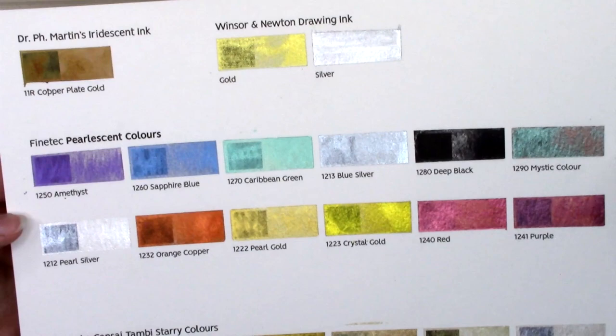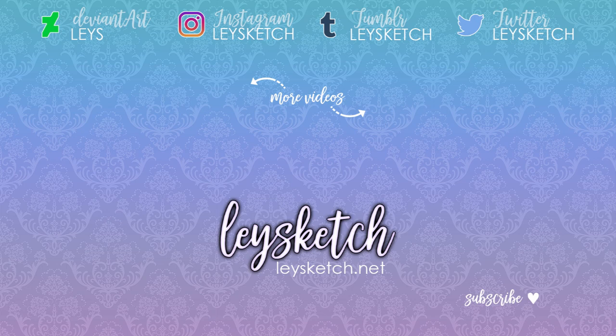Thank you so much for watching. Please subscribe if you enjoyed this video — I make new art videos every Friday. Also, please give me a thumbs up; it helps fight the YouTube algorithm and helps this channel grow. Have an awesome day. Bye!